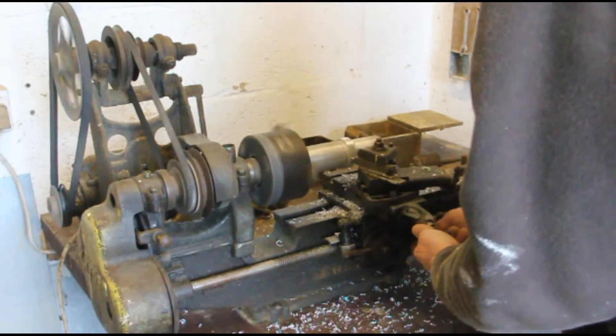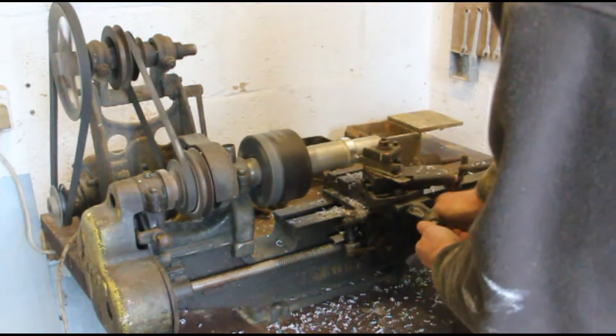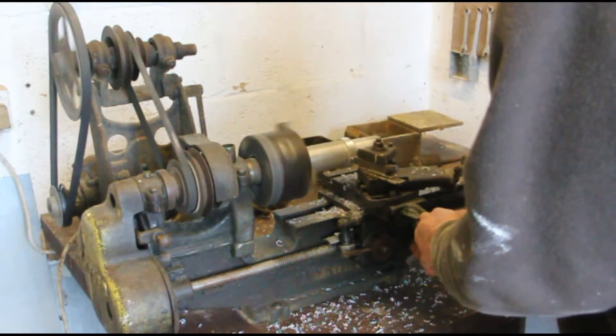Doing some rough cutting here, removing the cam shape off that same piece of aluminium alloy bar.